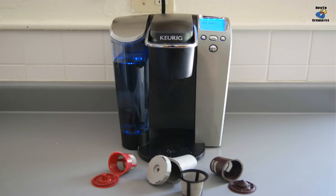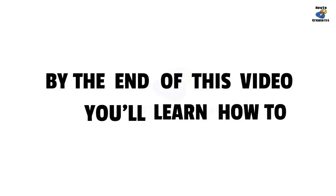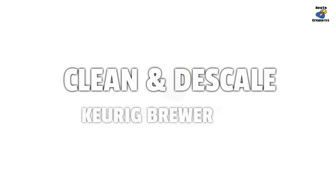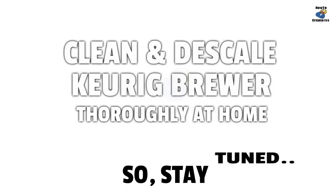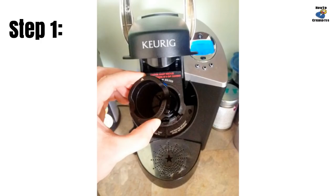Cleaning and descaling your Keurig brewer is an important step to enjoying the best tasting coffee and keeping your brewer in good shape for years. It depends heavily on how often you use your brewer and the condition of your local water. Try to do this four to six times a year.